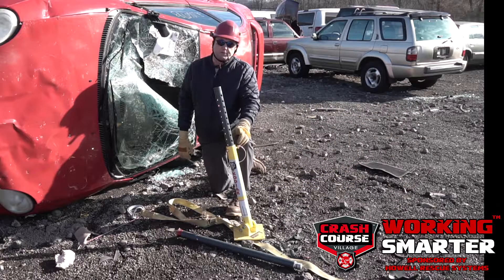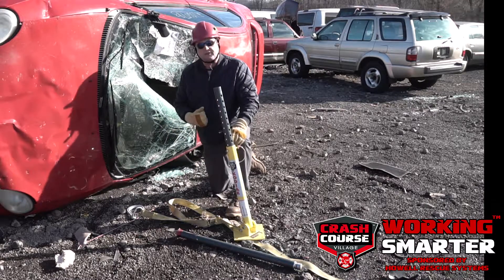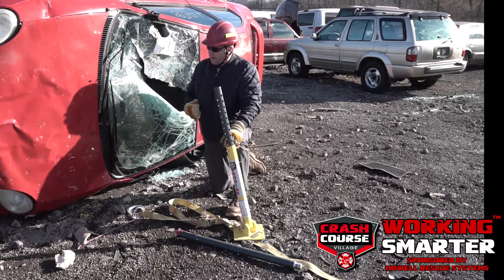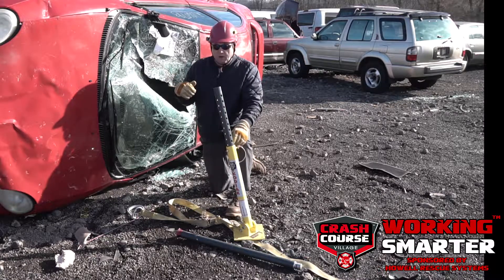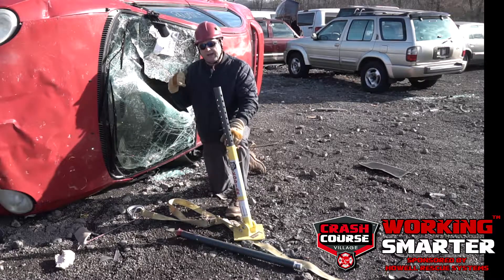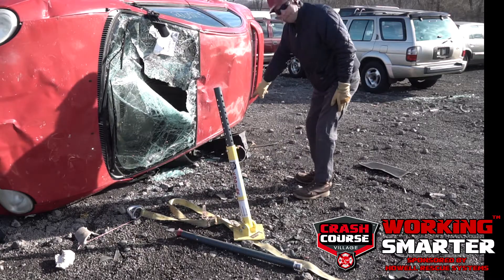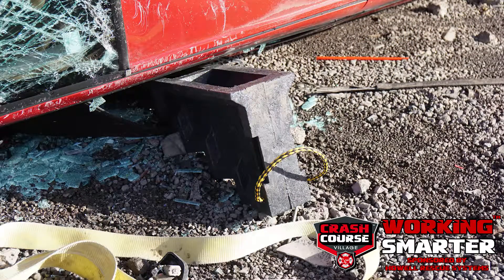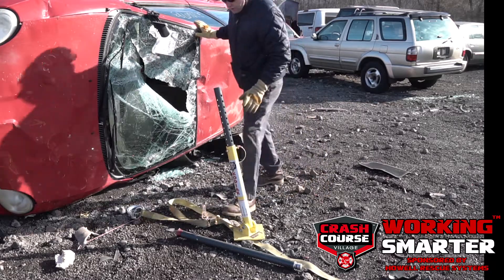How's everybody doing? It's Lieutenant Steve Schubert again with another Working Smarter Minute. We're going to talk about the installation of some buttress shores on cars flipped up on their side. It is the most desired method of stabilizing this vehicle to create a rescue out of the passenger area. I've already installed my primary stabilization piece just to make this a safer area in which to do my work.